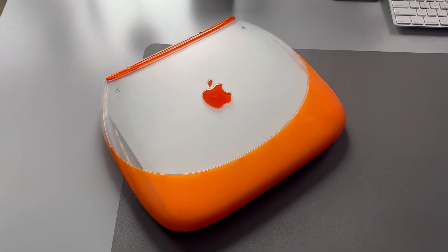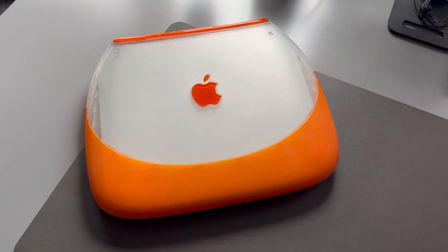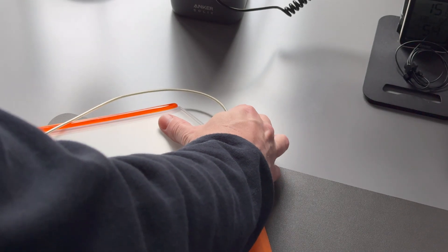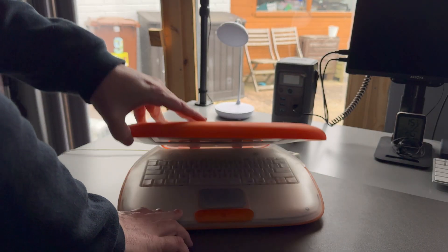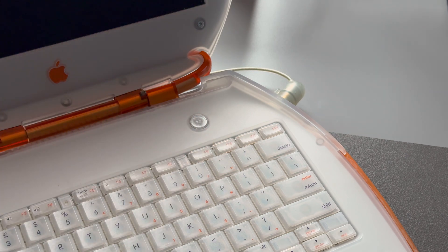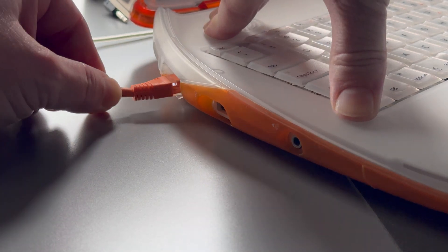Last year I purchased this Tangerine iBook G3 clamshell from eBay and have always been very happy with it, except for one thing: the battery, which is completely dead. But not unexpected, considering that this year marks the 26th anniversary of its introduction. It works fine on mains power with the yo-yo adapter, but sometimes it might be nice not to be tethered to a power outlet. However, I recently stumbled upon a video by the legendary Aussie phone fixer-upper Hugh Jeffries, where he did what I'm hoping to attempt in this video: recelling the battery. It looks fairly simple, even enough for me, so I figured I'd give it a try.